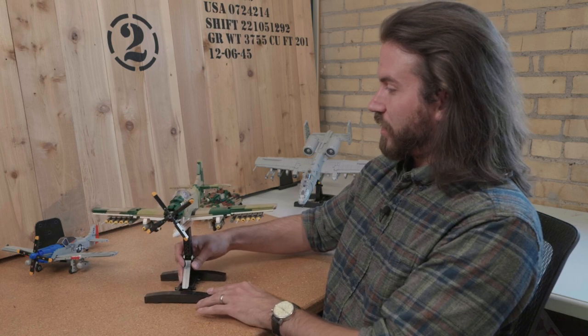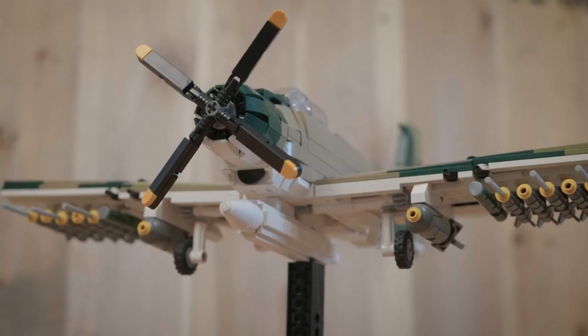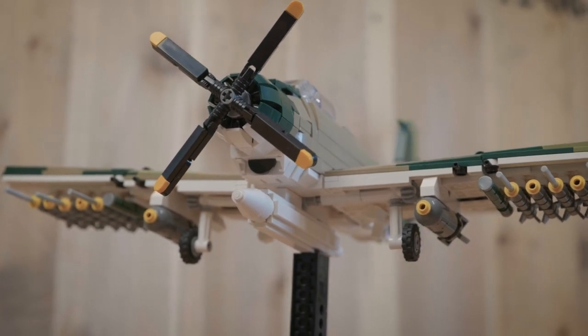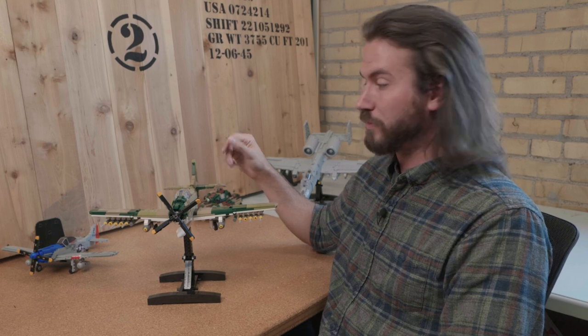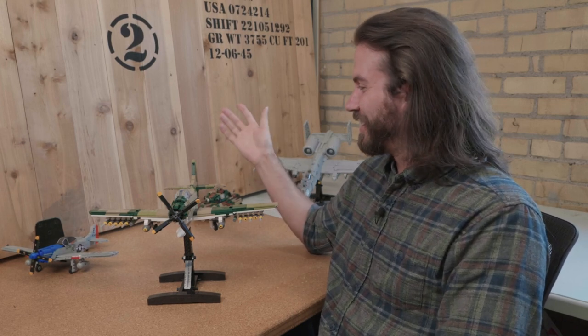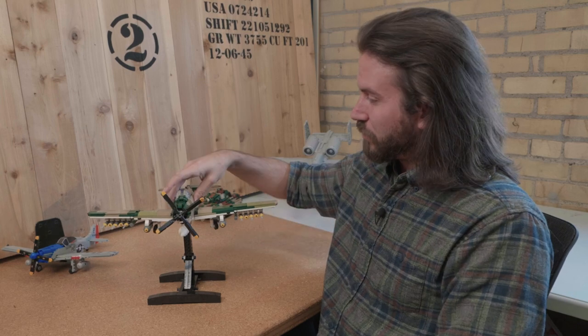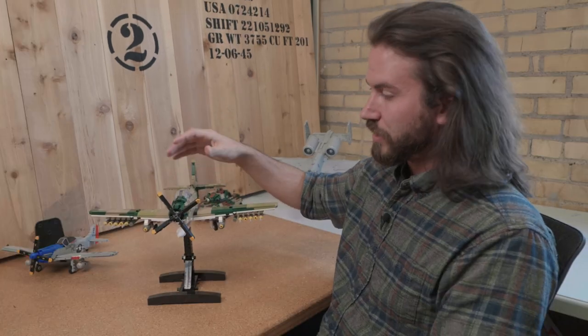Right under that, I have a very sturdy dihedral on the wing — it's canting upwards and it's rock solid. The whole aircraft is probably the strongest model I've ever built for BrickVeteran, or maybe just in my career in terms of aircraft. It's solid through and through and very swooshable, and that dihedral is really strong too.